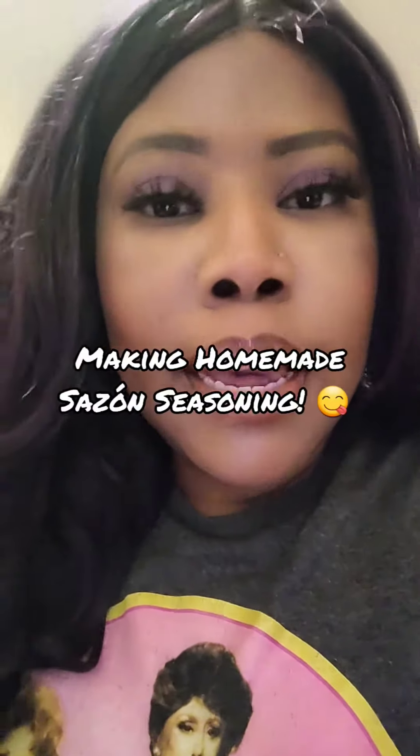I'm going to show you all how to make sazon — very easy. It goes on everything: chicken, turkey, fish, rice, you name it. I have this empty garlic powder bottle and this is my mortar and pestle — also known as mortar and pesto in English. I'm just going to use a regular tablespoon for my measurements.